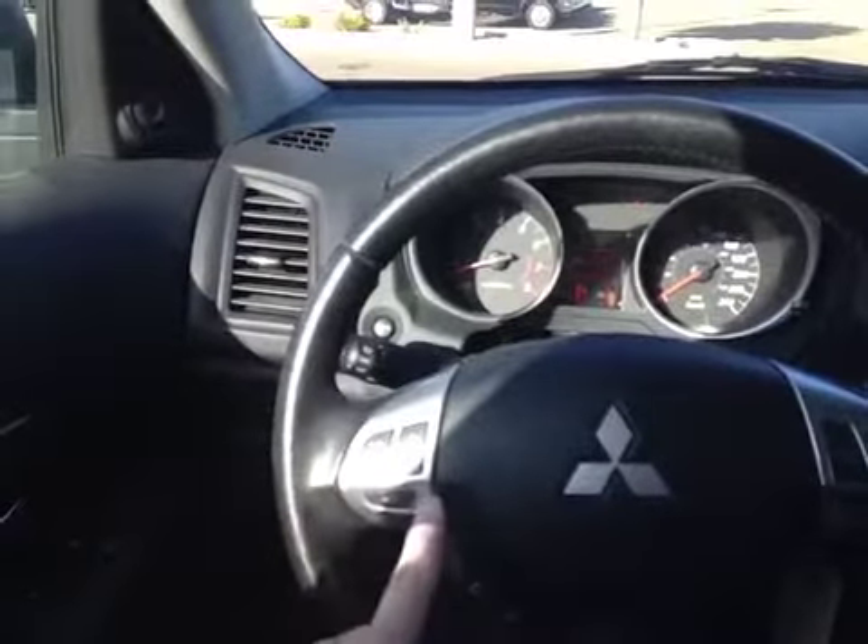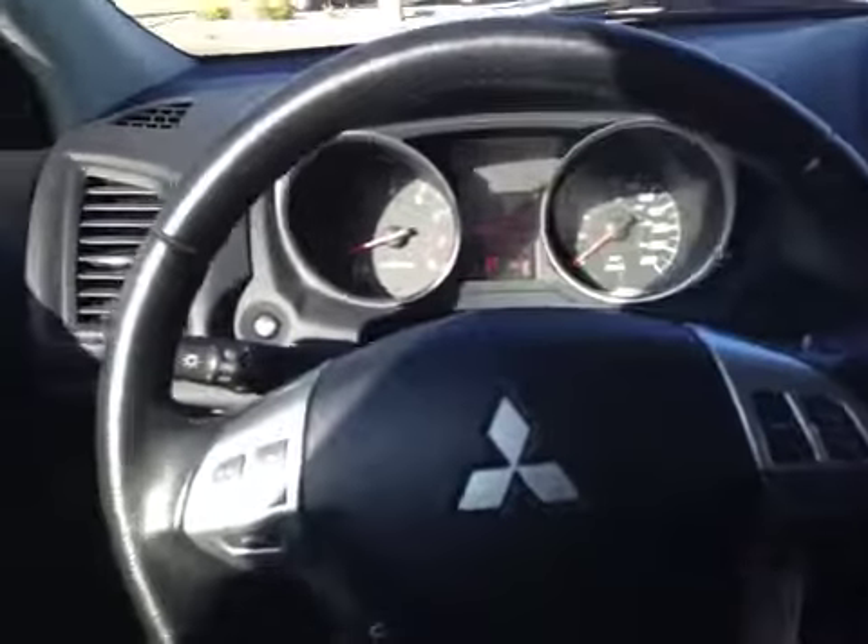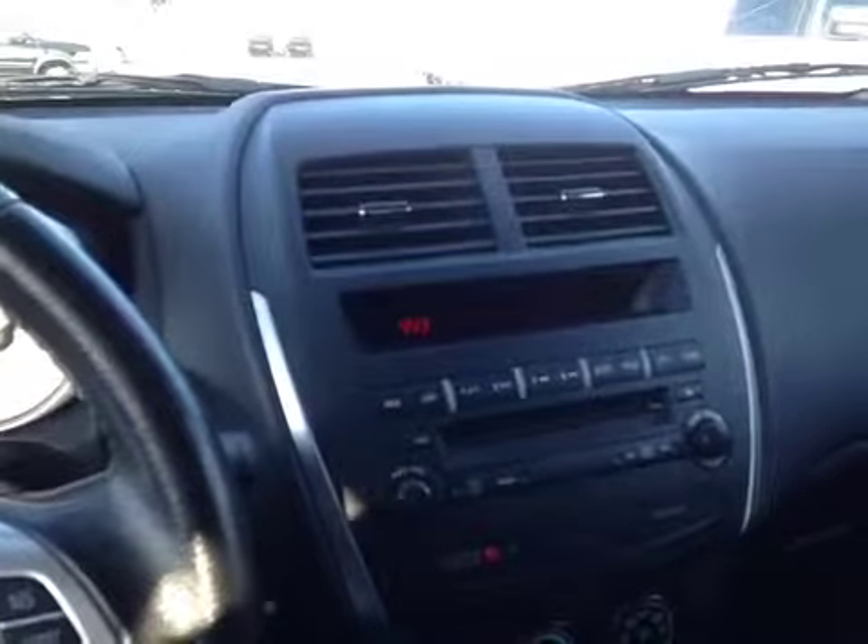We have here on the wheel stereo controls, Bluetooth controls, as well as cruise control, power windows, locks and mirrors on the door, and a CD changer with AM FM radio.